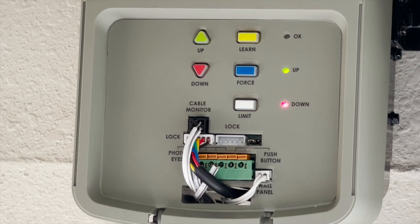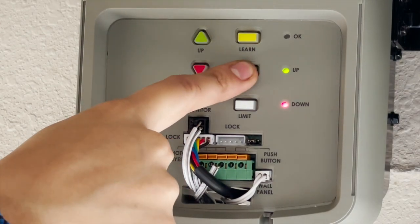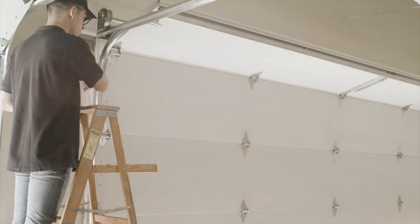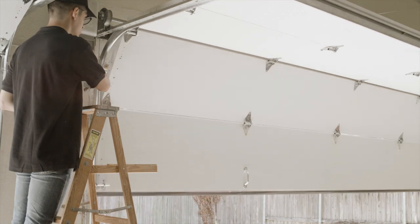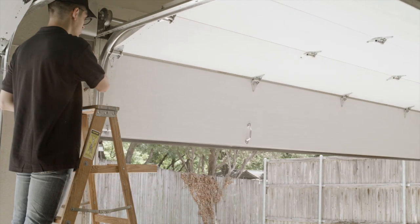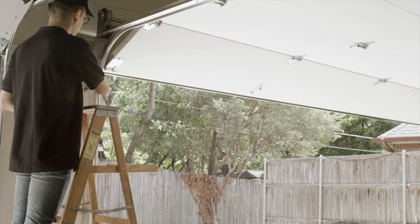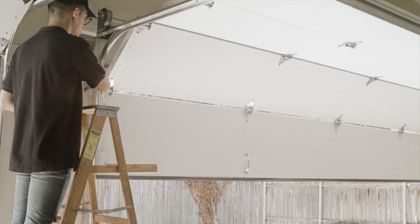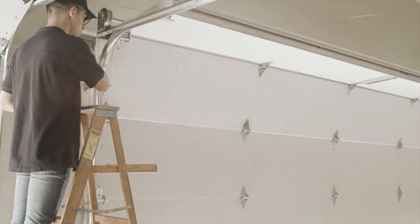After the travel limit adjustment, with both up and down LEDs illuminated, press and release the force button once to enter auto force adjustment mode. The door will automatically travel up and pause at the up limit for 2 seconds, then automatically travel down and stop at the down limit. The orange OK LED will flash and 3 beeps will be heard, indicating the operator has learned the limits and force profile.